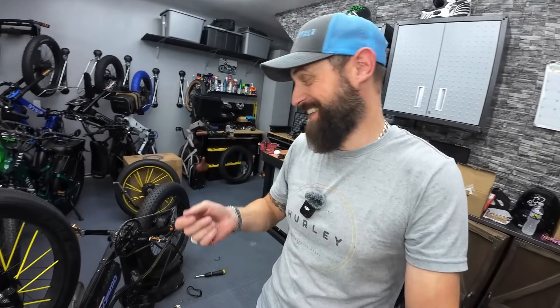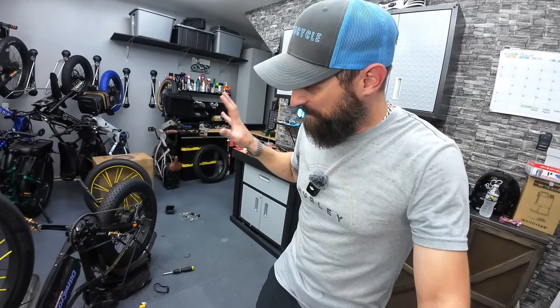Now I know some of you are probably thinking, 'Of course it didn't work, you dummy.' Not everyone knows all this stuff, and I honestly wasn't sure if it was going to work. I was hopeful — it would have been a really easy way to get some power on the back of this bike. It doesn't work, so I'm going to have to find another way to get some power on the back of this.